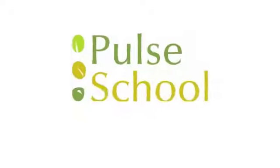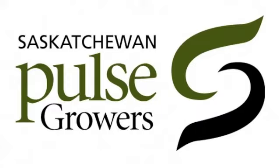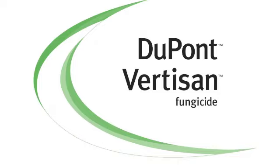The Pulse School on RealAirCulture.com is brought to you by Saskatchewan Pulse Growers, DuPont Fertison Fungicide, and Nodulator XL.